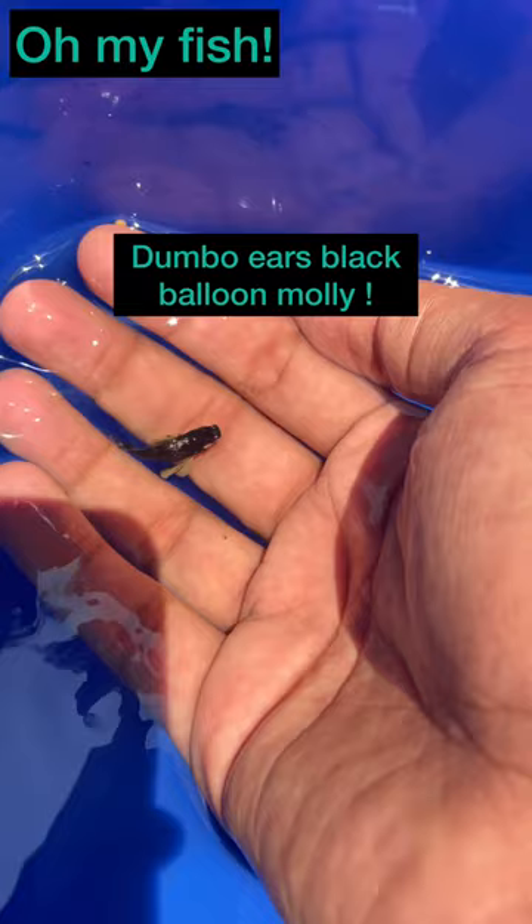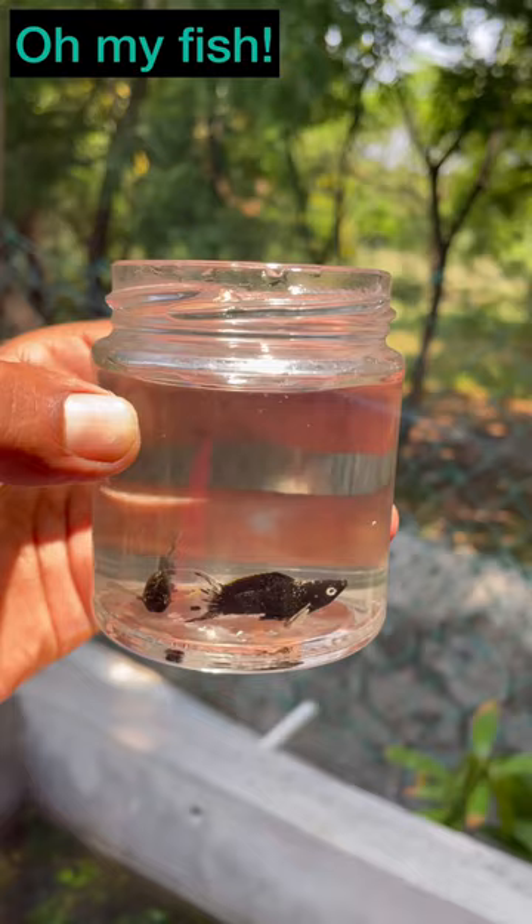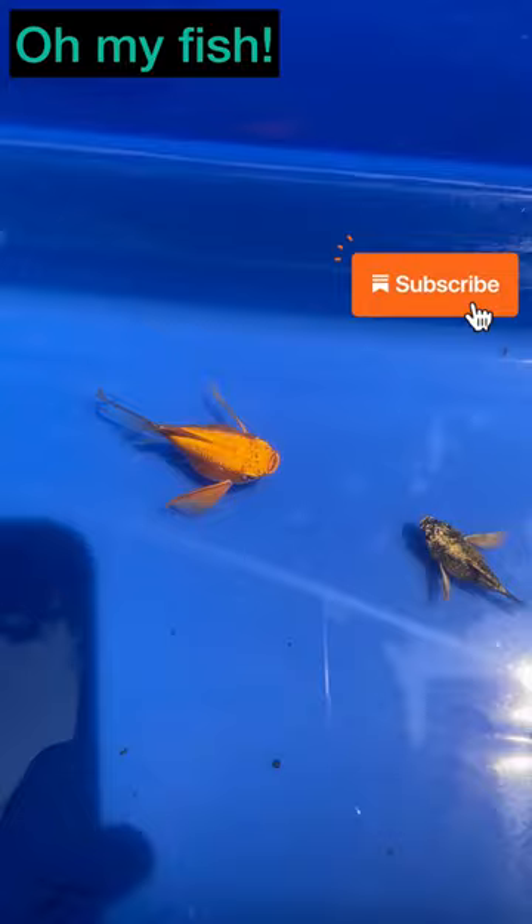In this video, you'll see a normal balloon molly and a Dumbo ears balloon molly. So if you like this variety, please tell me in the comment section. And if you want to see these fish, you'll see my WhatsApp number.